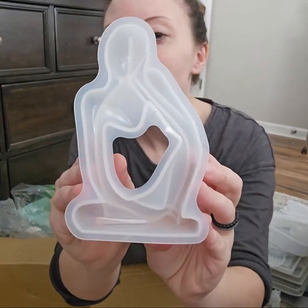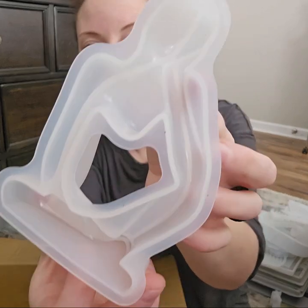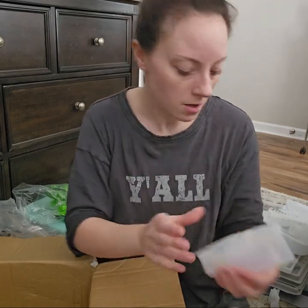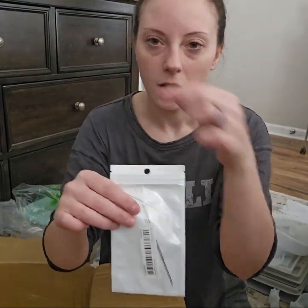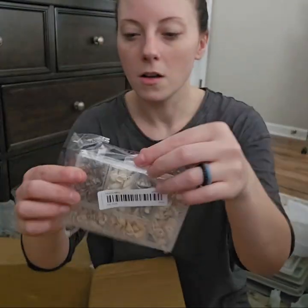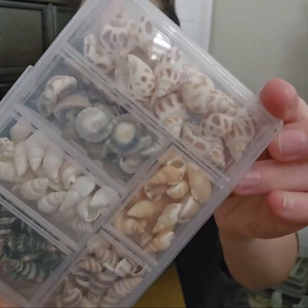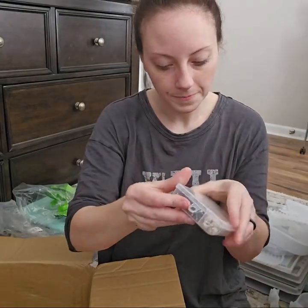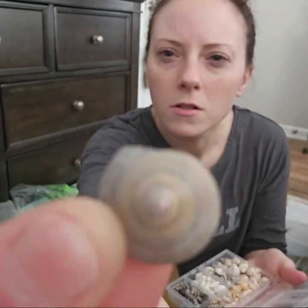There's a statue mold — you pour your mold in there and you get a little statue. I think I got the thinker one. They had different ones in different poses and I thought it was pretty cute. I got some little things that help you put beads on string — you just guide it down. I got some seashells too. I needed some to add to the collection, and they're really good quality.